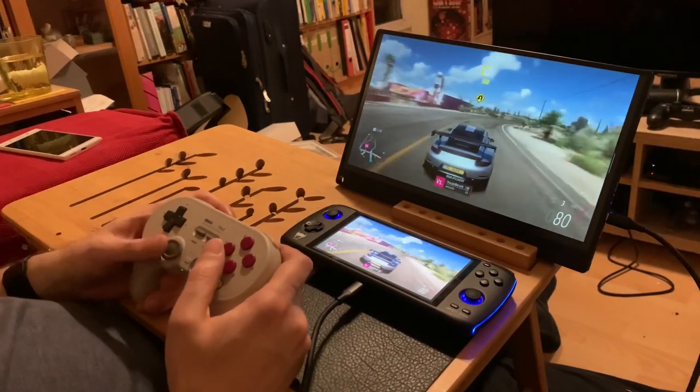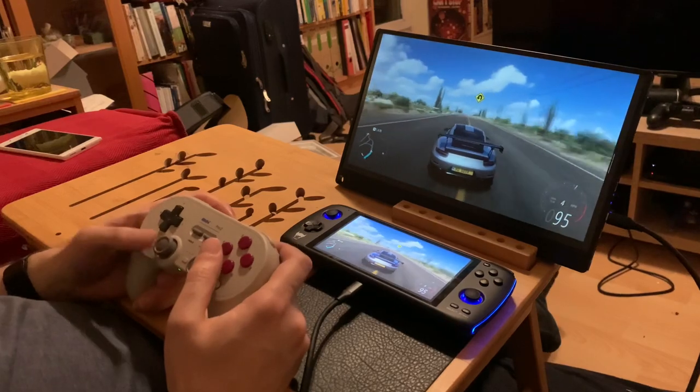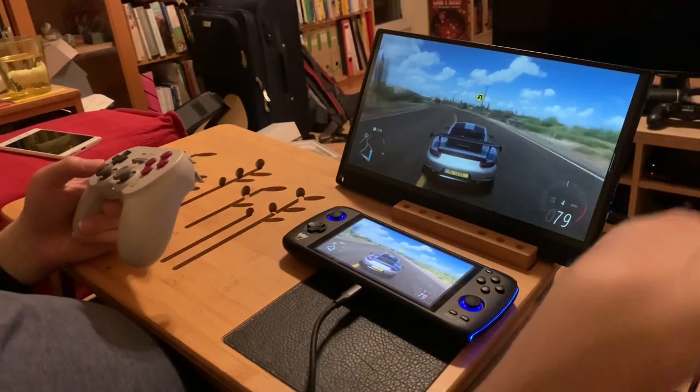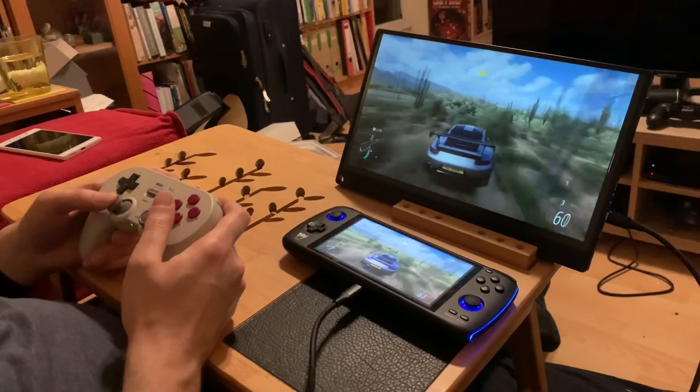Welcome back to RGGeek. Today I'm showing Xbox Game Pass Ultimate played over the cloud with an Odin connected via USB-C to USB-C cable to a portable monitor — and me crashing into random trees.